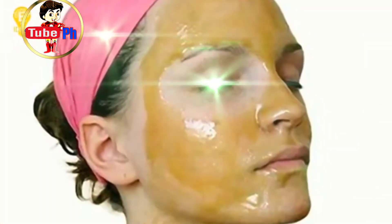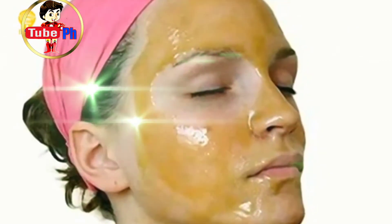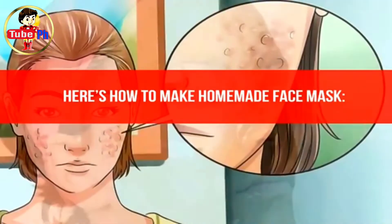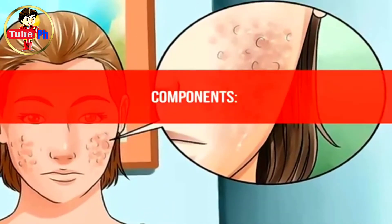The facial mask can battle acne, blemishes, discolorations, and scars on your face and can be easily prepared. Here's how to make the homemade face mask — components: